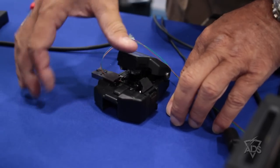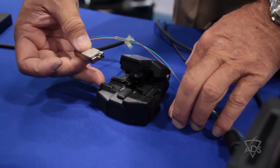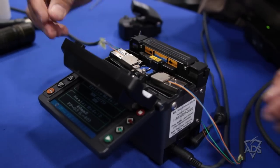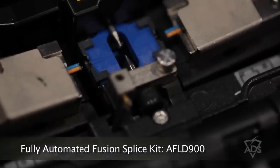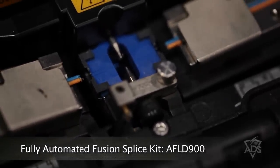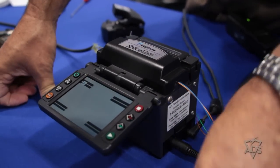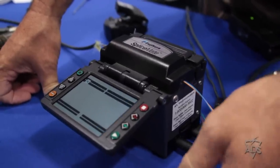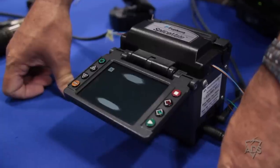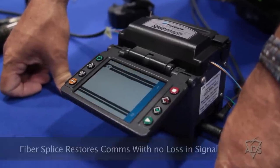The next step is to actually cleave the fiber that has been stripped. This is the one-step cleaver designed for that purpose. Once the fiber has been cleaved, the next step is to fusion splice the actual cable assembly by placing it in the fusion splicer. The one selected for the Force One kit and the Fast Kit is the AFL D900. Just about all steps and preparation are nearly automatic.